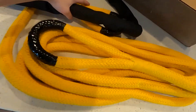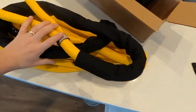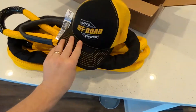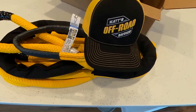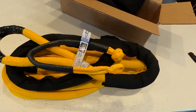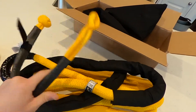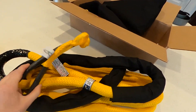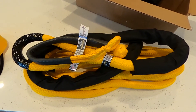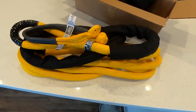Anyway, this is awesome to have with your recovery gear. That is what you get with the Matt's Off-Road Recovery bundle. Once again, love the channel — if you haven't been there, go check it out, it's awesome. Thanks for watching — maybe we'll get to see this in use sometime. Have a good one.